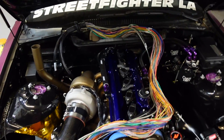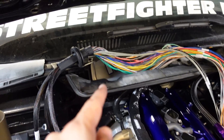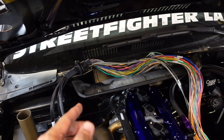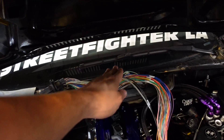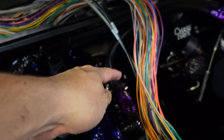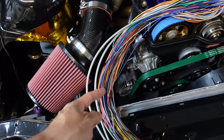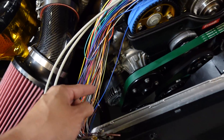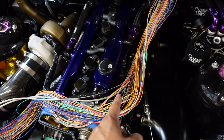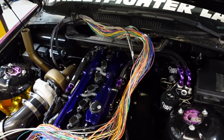Moving on to the car, I'm going to mount the computer on the firewall plate where the AC unit used to be. The grommet is going to go through that, the computer mounts there, and the harness will run out of this hole. The longest pieces will go down to the crank sensor. I'll definitely be making a sub harness for the ignition coils, and I'll probably just run the injectors straight on the harness to keep it simple.